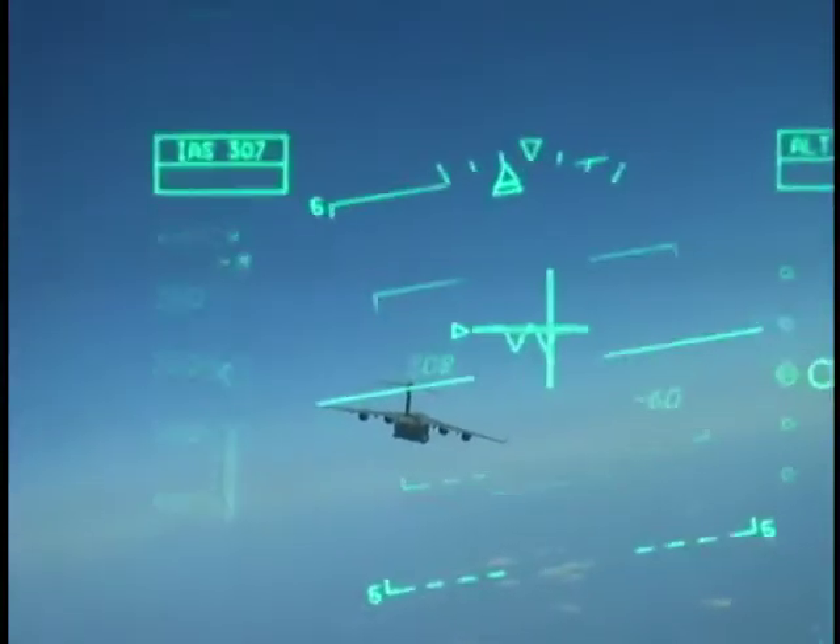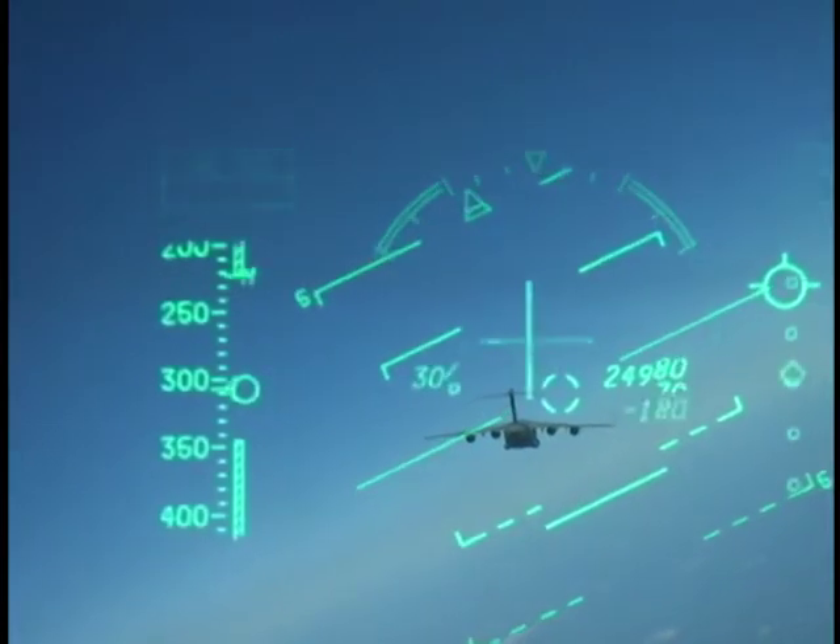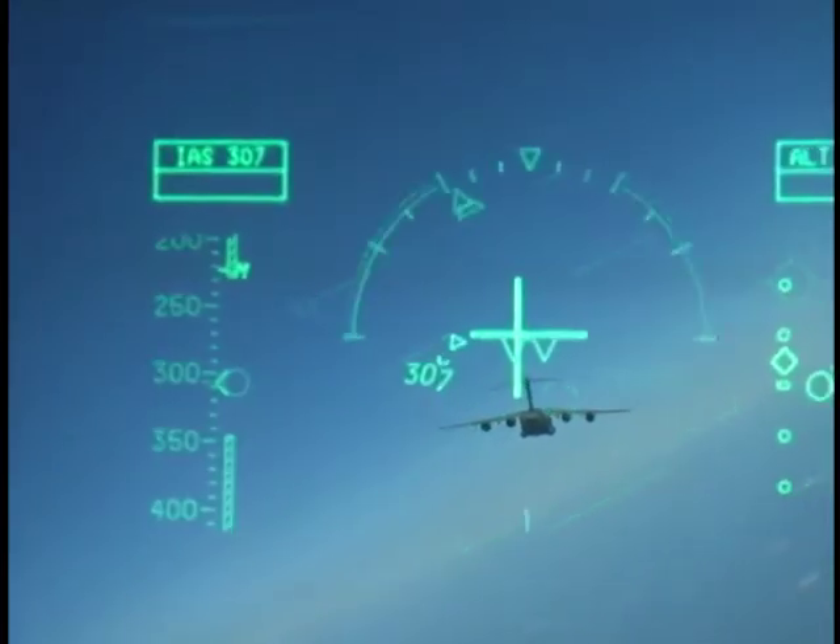It's the only heavy aircraft in the Air Force inventory that actually has this capability. Well, the new C-130 has it, but it just came on line.